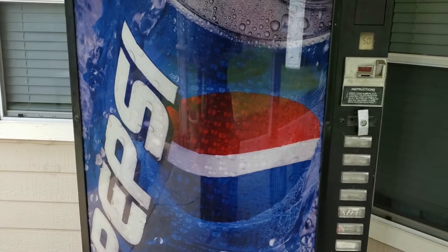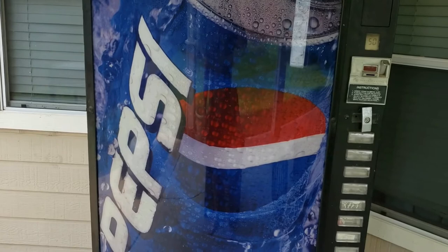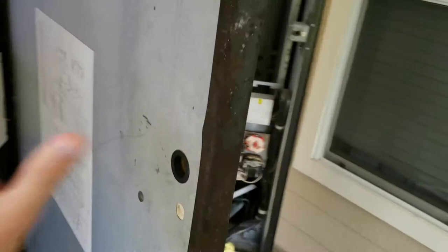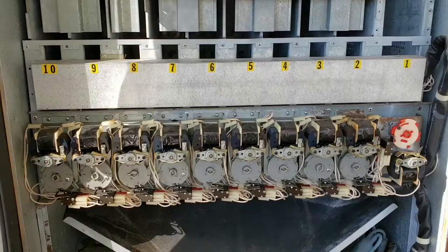Here's a Dixie Narco vending machine that I got for free because it had a short. That turned out to be a relatively straightforward fix which I covered in another video. For this one I'm going to go over issues that you can run into with the actual vend motors inside the unit, because a number of those had issues. I'm going to go over how to clean, inspect, and repair those.